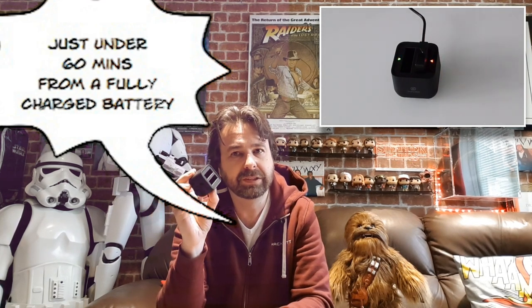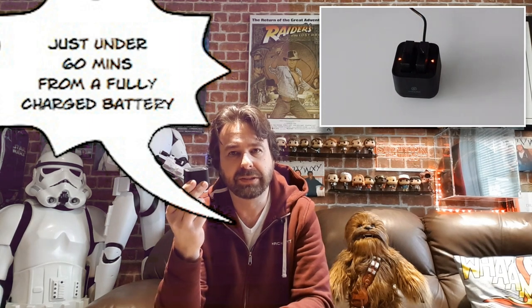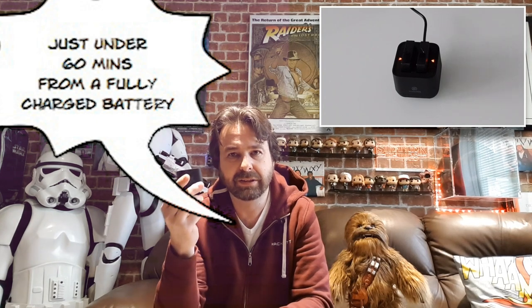It takes about 30 minutes to charge a battery from flat, so it's perfect. If you're going out traveling for the day and you need a spare battery, and you're carrying lots of other gadgets like mobile phones that need charging in the evening, by having this you can set it to charge for half an hour and have two fully charged batteries to film all day long.